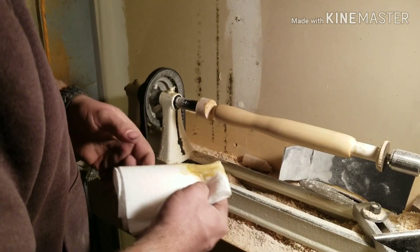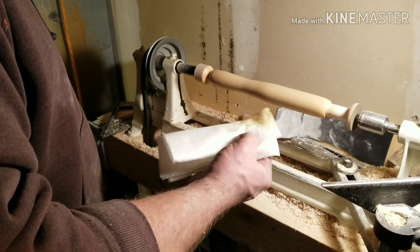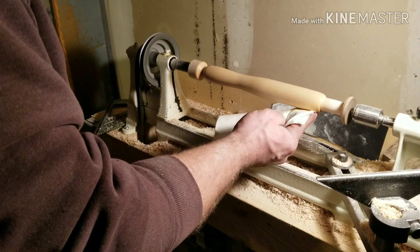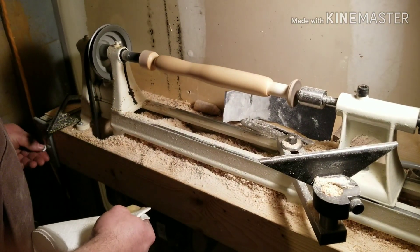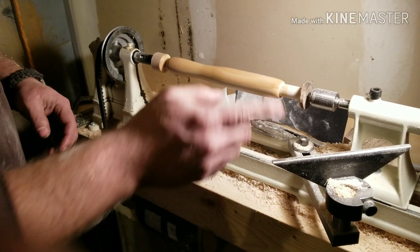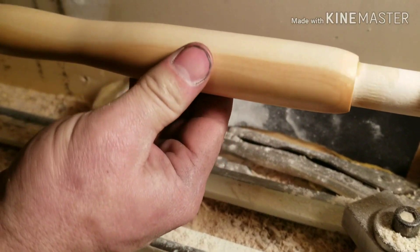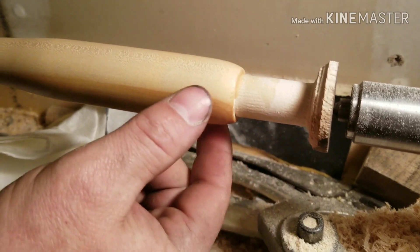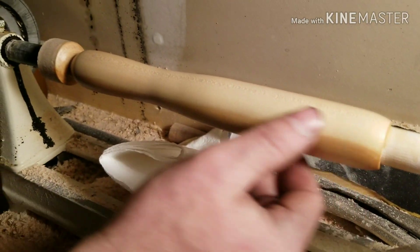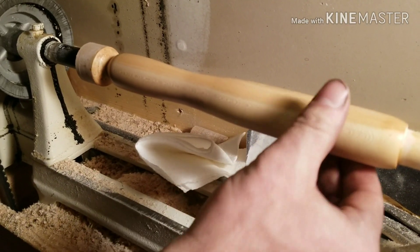We'll let that stuff soak in a little bit and then we'll wipe off the excess and turn the lathe on and bring it to a polish. We've let that sit for about 10 minutes and now we're just going to go ahead and burnish that in there and wipe off all the excess. You can see how shiny that's getting — it's definitely doing some burnishing. You can really see how that brings that grain out. That's untreated over here — pretty white — and then over here it gives it just a little bit darker color. Not quite a stain, but it really makes that grain pop out a little bit.